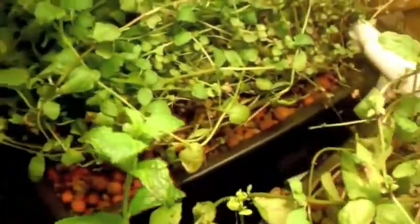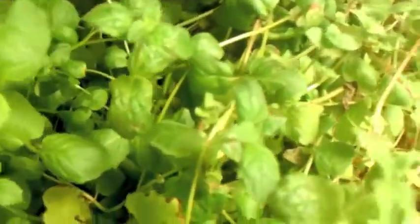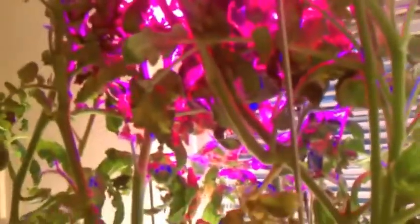My peppermint and my spearmint are doing real well. I've got guppies in this system. I've harvested all my tomatoes. I need to do something with this tomato plant — it's getting way too tall. It's flowering again.